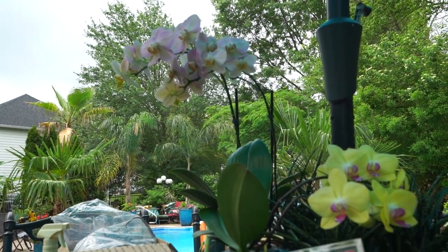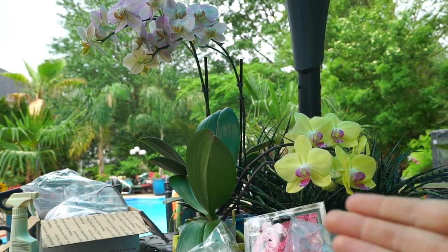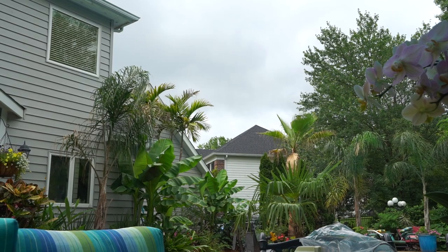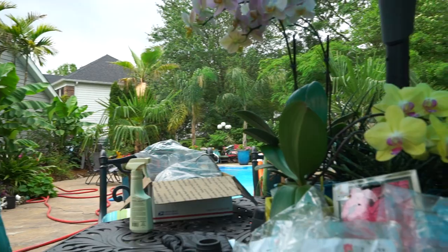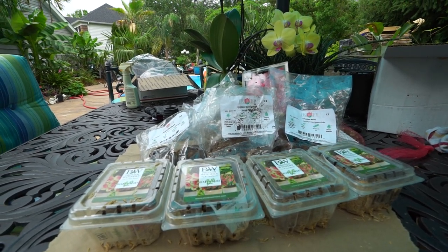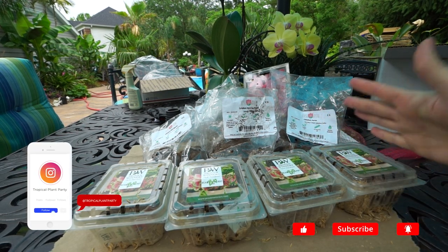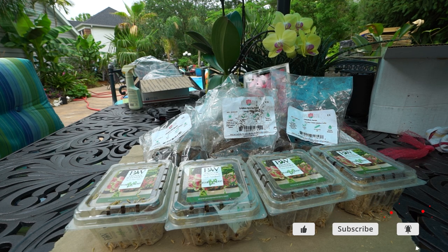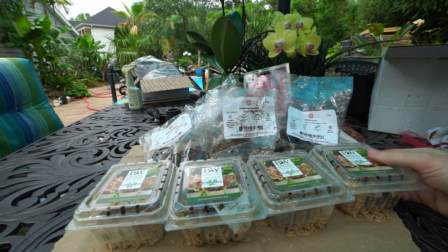Hey, what's up gardening friends, Jeff here, Tropical Plant Party! It's an interesting kind of day with that overcast making me think it might rain, but maybe not. Just to be safe, filming from under the umbrella for right now. I got a whole bunch of caladiums in the mail over the last few weeks. I've been storing these inside in a dark cool closet in my basement, waiting to get these planted.